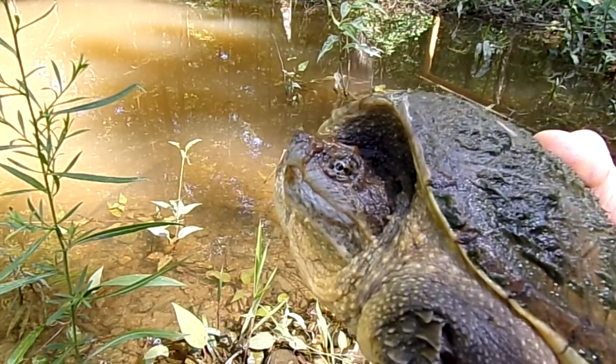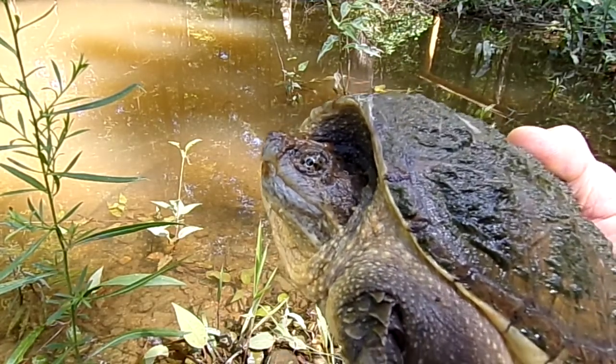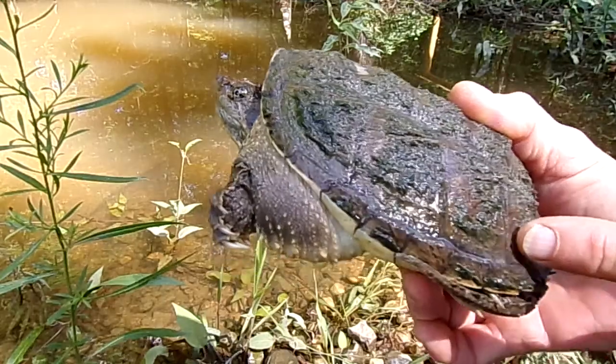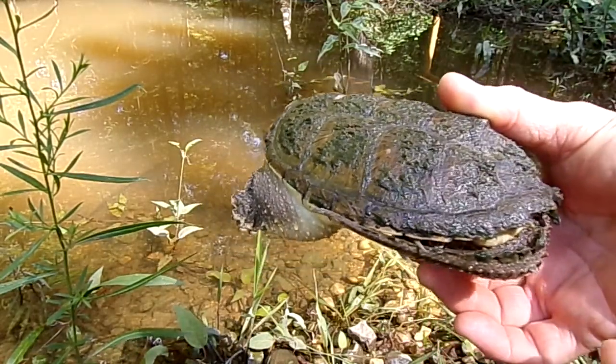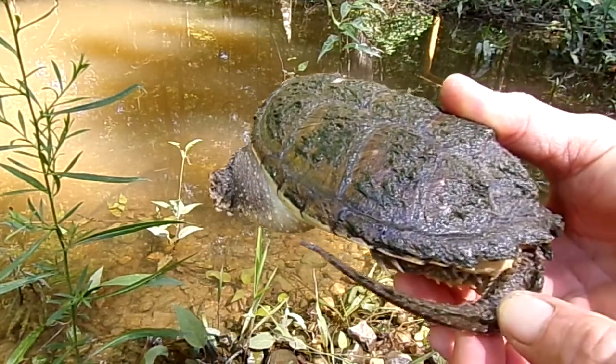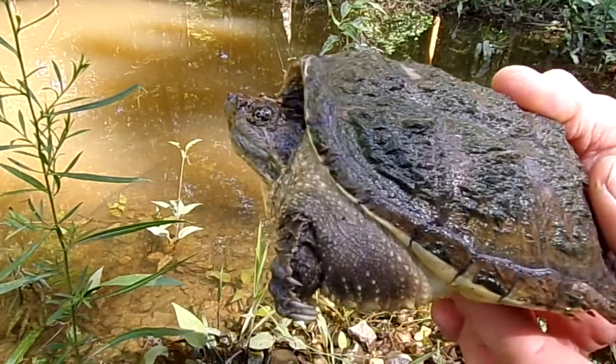You got to be careful of that beak because if this turtle wanted to she could put a hurting on my fingers. They can reach their heads all the way around their bodies to the backside. You can see how long this one's tail is. Kind of looks like a little dinosaur, doesn't it?